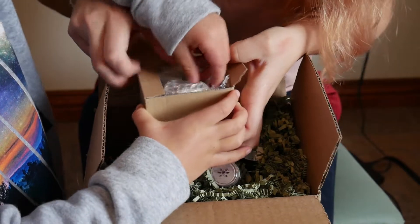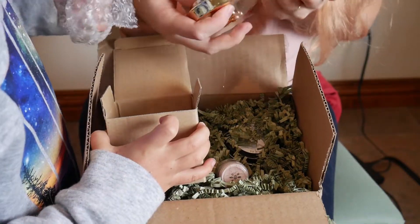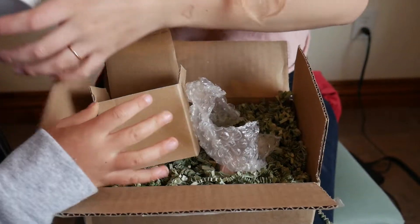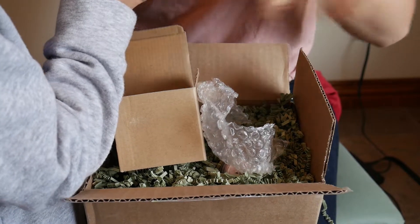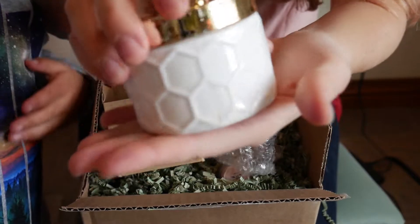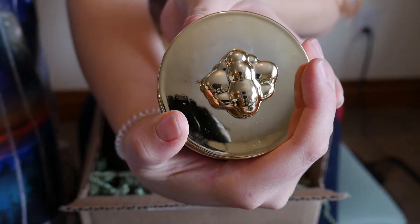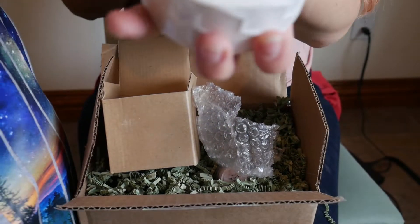What else is inside? Oh, it's a bee! This is so pretty — look at that. That's the lid. Oh, it says 'happy' inside. It's just a cute little trinket dish with bees on it. That's precious — I love how it says 'happy' inside.